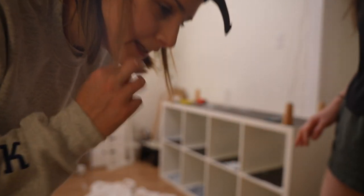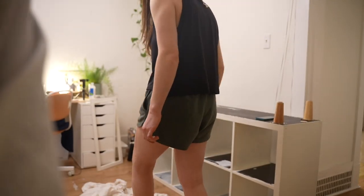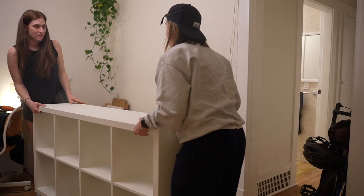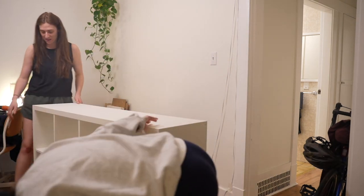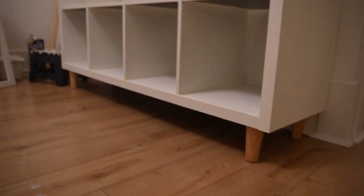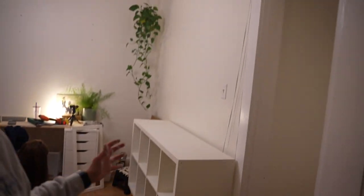We're realizing this project is gonna take probably six days. We're going to flip it now and see if the legs work. Look at that — it's very tall now! The legs look good. The white looks so good with the plants already — I'm feeling good.